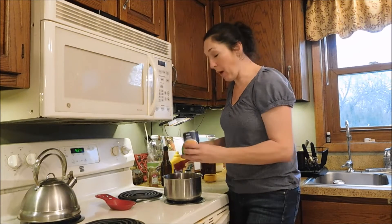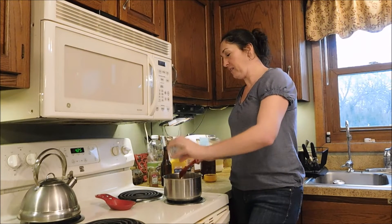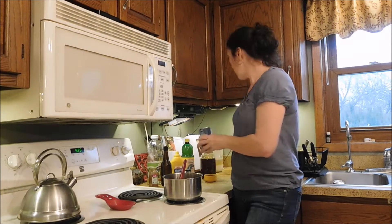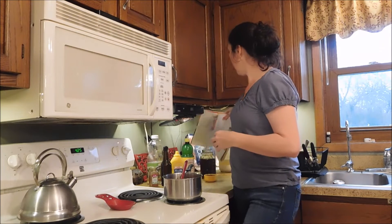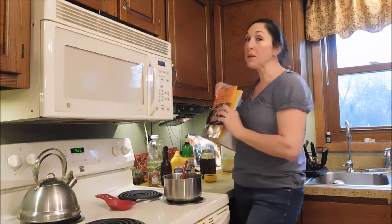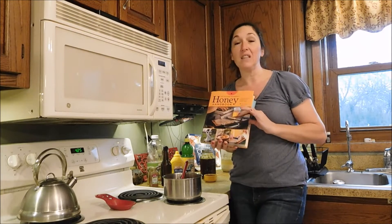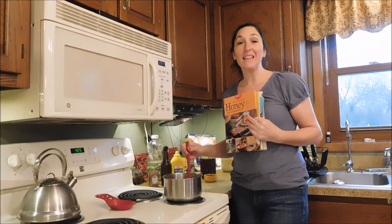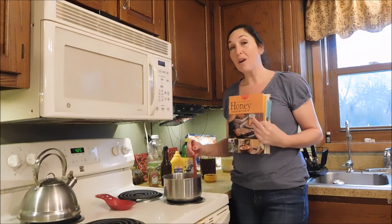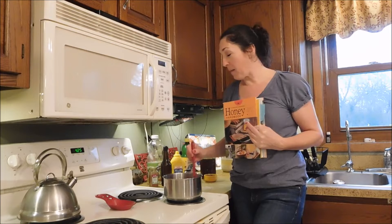Today we're making homemade barbecue sauce. This barbecue sauce is from one of my beekeeping and honey books. We're doing a honey and beekeeping giveaway that'll probably be over by the time this video goes up, but I'm actually giving away this book — it's the Honey Handbook. This recipe was put out by the Honey Board in the late 1980s, and it is an excellent recipe. I highly recommend it.